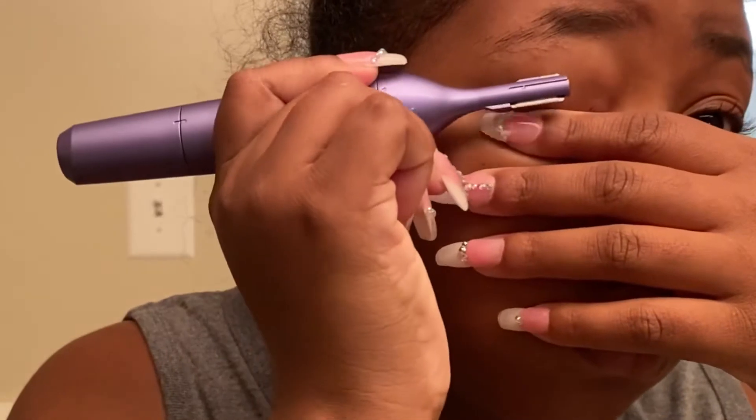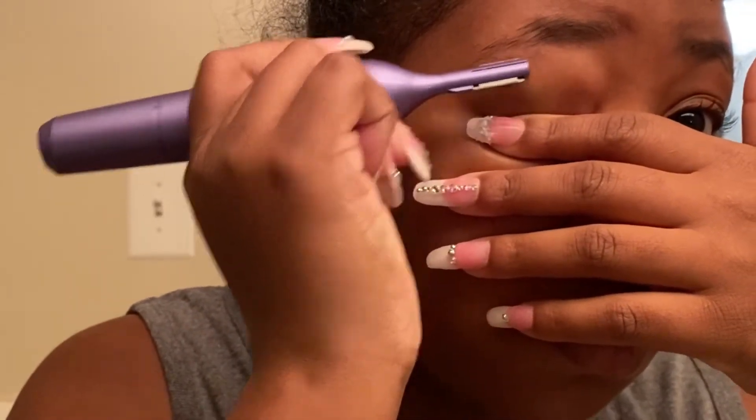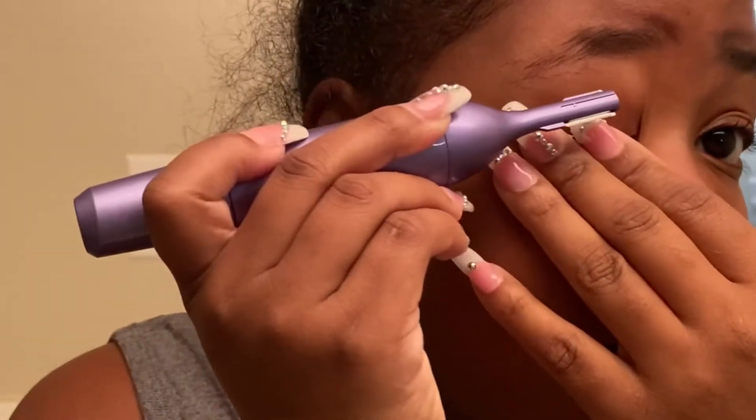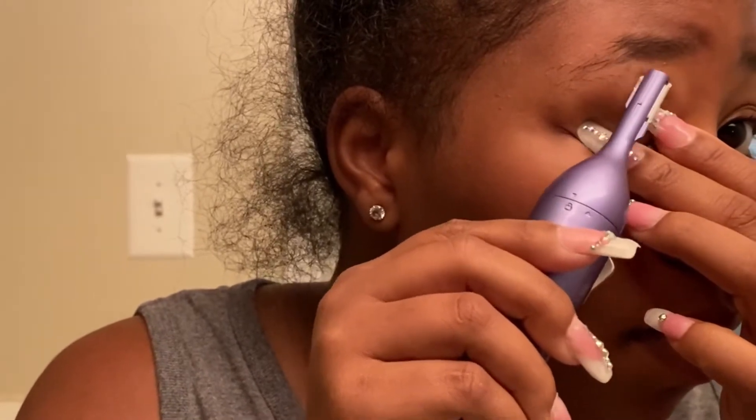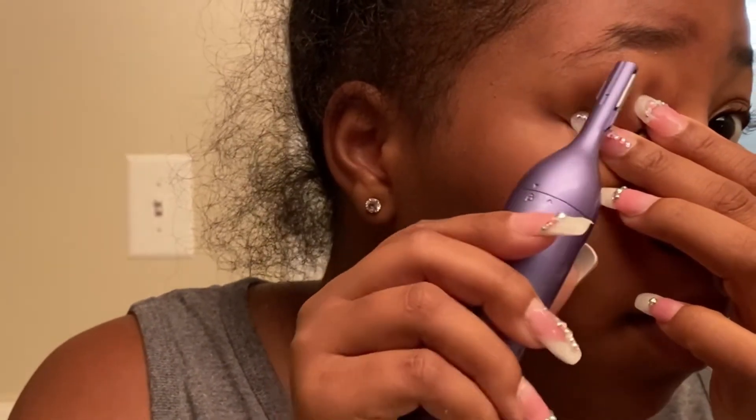The thing I don't like about this trimmer is that you have to hold down the button the whole time. I wish you could just press it and it goes. It makes it harder to multitask — you have to hold it down and focus on where you're going, because if you don't pay attention, you're going to cut off your eyebrow, and nobody's got time for that.